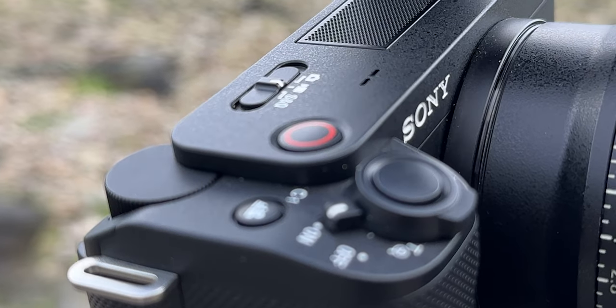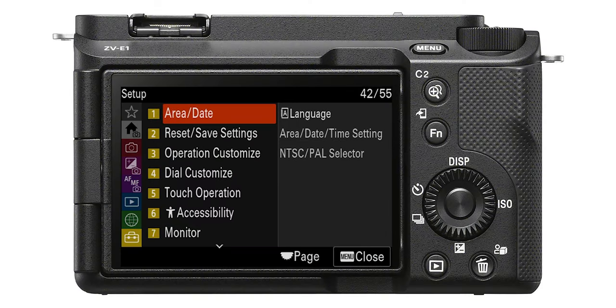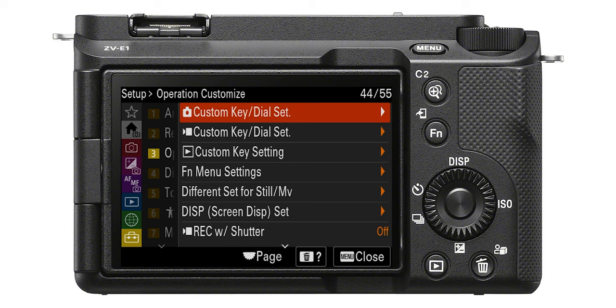There are two buttons on the Sony ZV-E1: one to start a video recording, and one is the shutter button to take a photo. But when you have to reach out and feel around for the record button, wouldn't it be good if you could just tap the shutter button at the very front of the camera? With this setting, you can. Jump into Operation Customize, go to Setup, and hit Rec with Shutter. Now you can just tap the shutter button to start or stop a video recording. This is an absolute must to turn on.